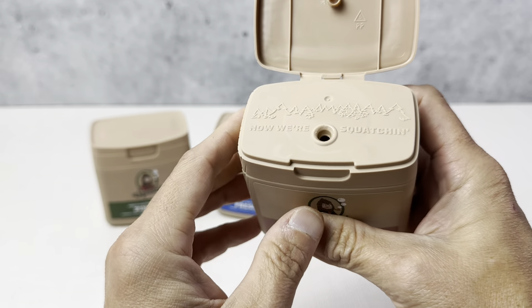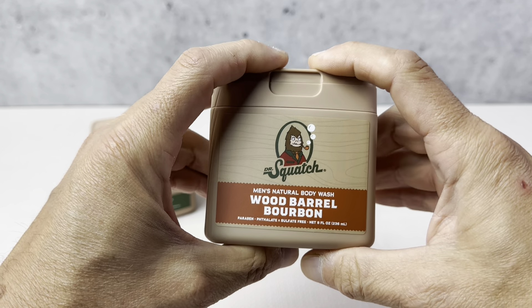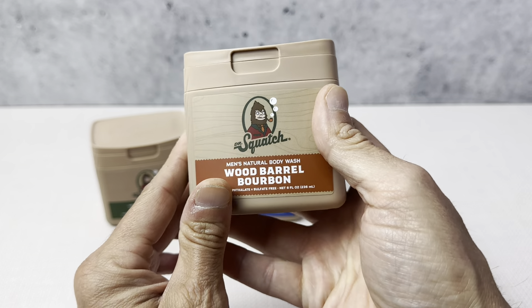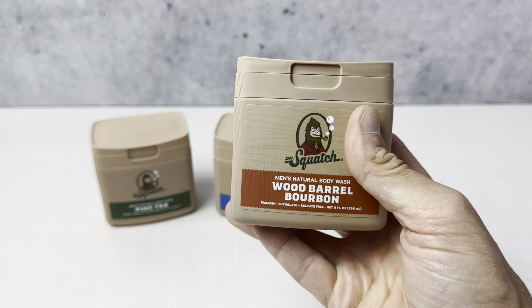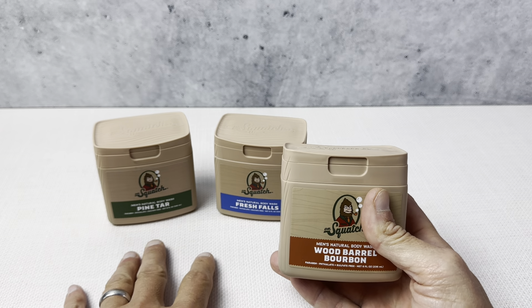Opens up really nice and easy right here. You can see you just pour it right out onto your loofah or your washcloth, however you're going to be using it. These are just really cool bottles. Again, this is eight ounces. They do make these in a fuller-size one, but this is like the trial pack so you can see how it goes.